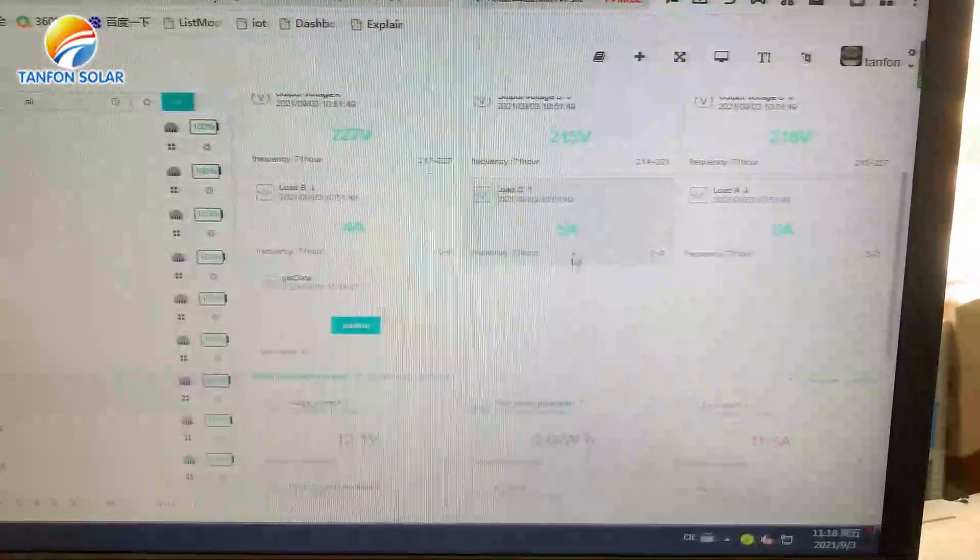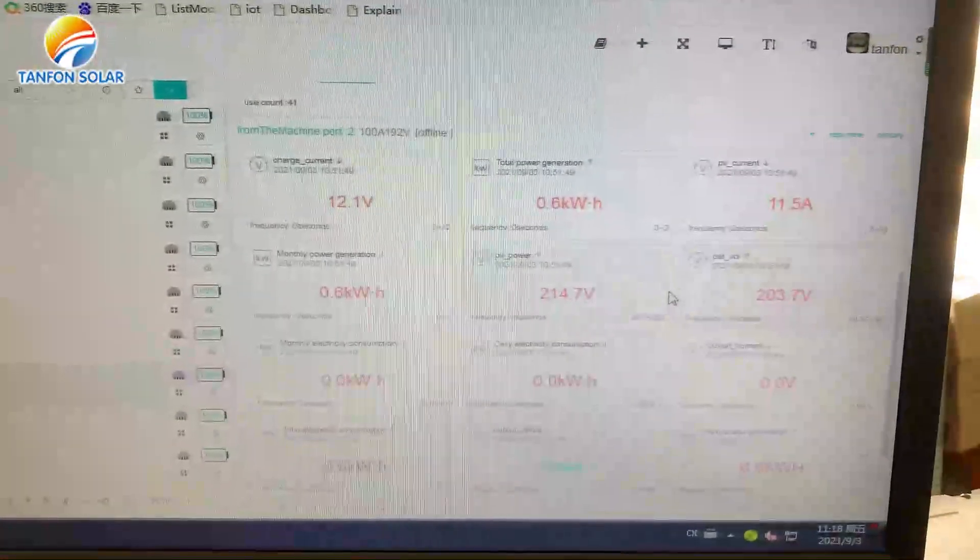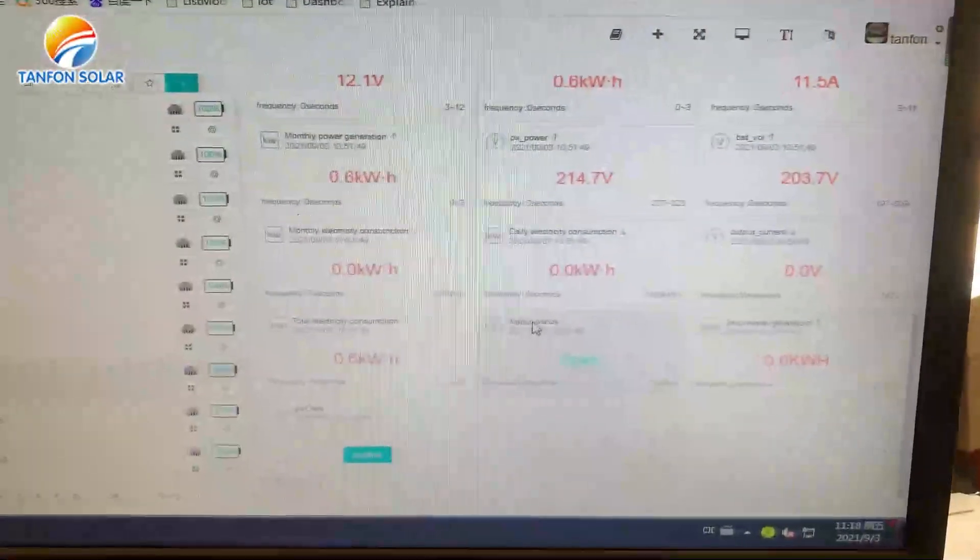If there is any problem, according to this information, our engineer can provide you real-time service. That is the benefit of our Wi-Fi monitor.